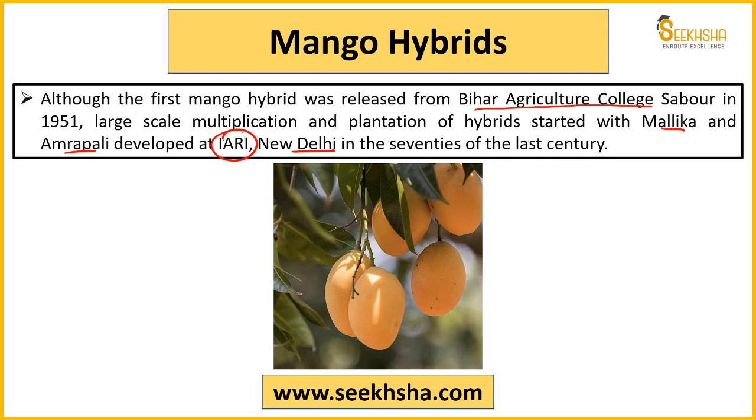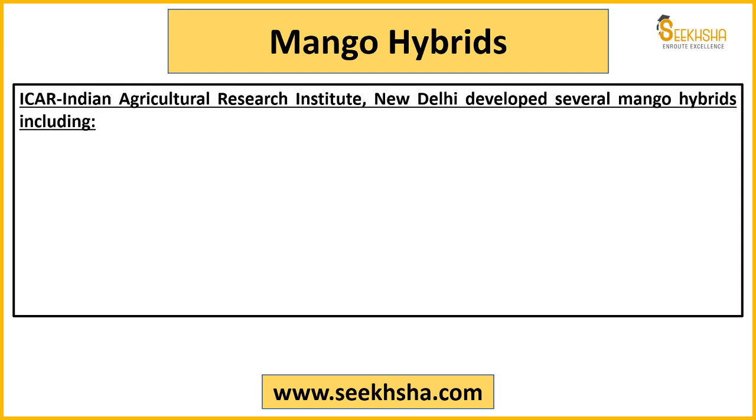Sometimes questions come in this format: where was the first mango hybrid released? The answer is Bihar Agricultural College in 1951. And Amrapali and Malika were released by IARI Delhi in the 1970s — after which the hybrid revolution in mango essentially began in India.